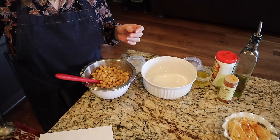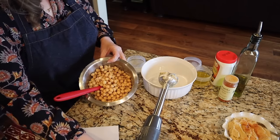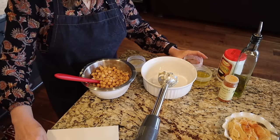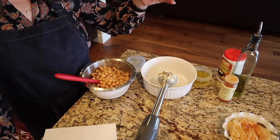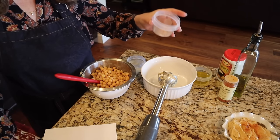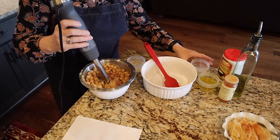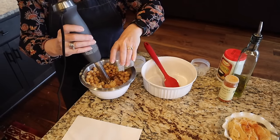This is the non-allergen-friendly hummus. It consists of chickpeas, tahini, and spices — pepper, onion powder, garlic, paprika, salt, and cumin — which I measured earlier. I'm just going to blend it. And this is the lemon juice and olive oil.